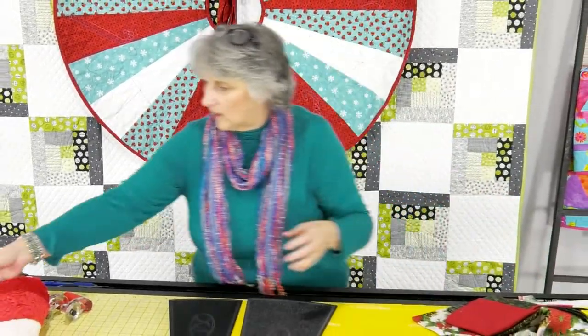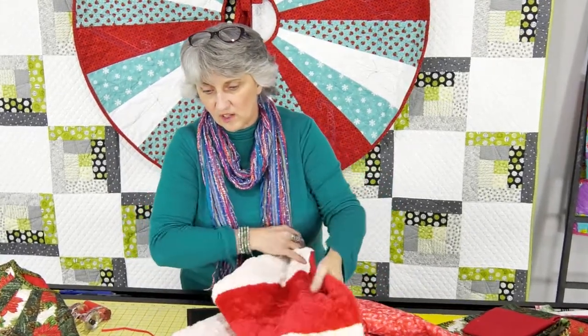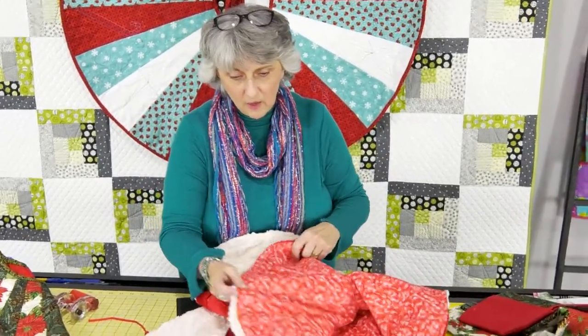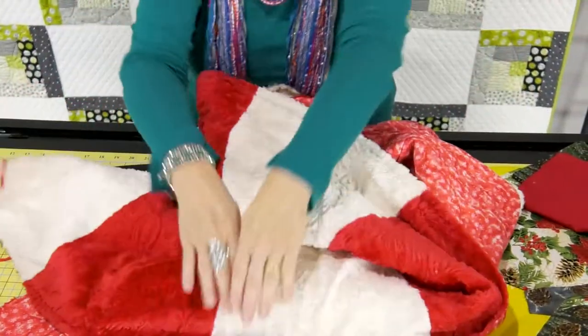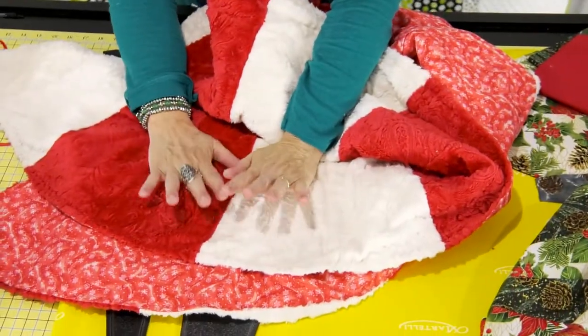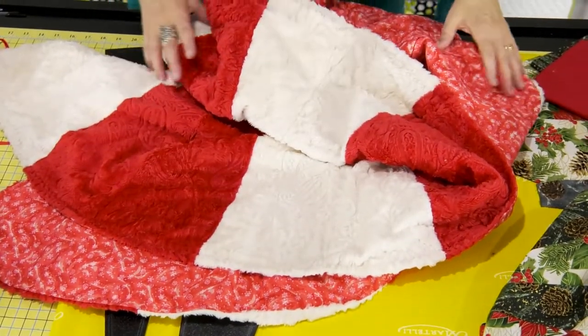This sample here is done with fleece — it's a stitch and flip. What they did was lay the backing on top of the stitched piece, stitch all the way around, leave an opening, and flip it out.